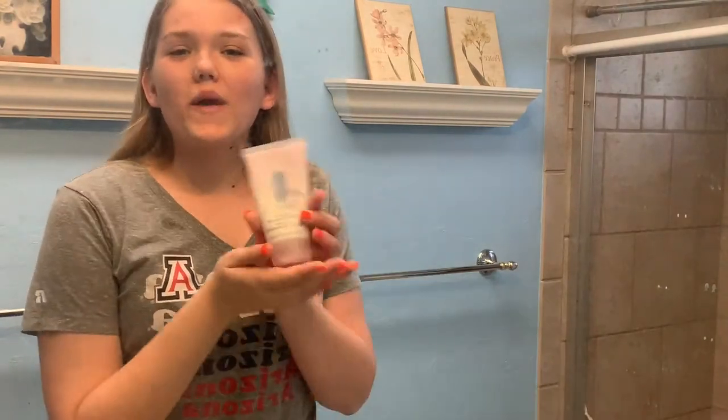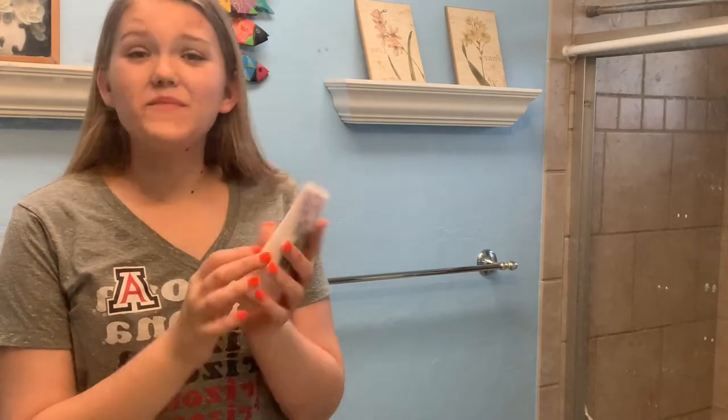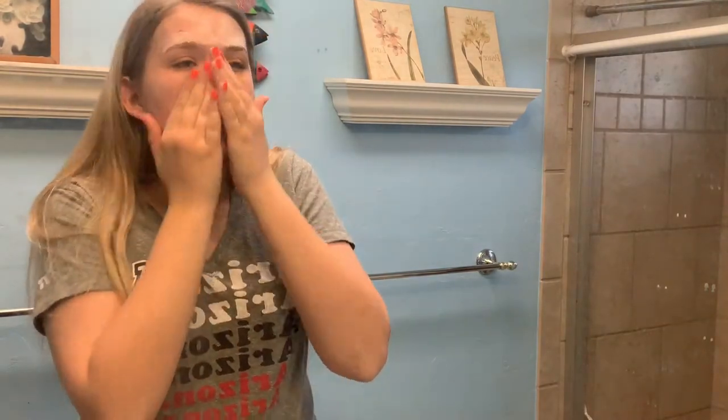To prep your skin, you first want to go in with a cleanser. I use the Clinique rinse-off foaming cleanser — it's really good because it's going to get all the debris off, and for the foundation to glide, you want to make sure all the dry skin is gone so it doesn't stick. Make sure your face is nice and wet because it foams up. Now that we're all foamed up, let's rinse it off.